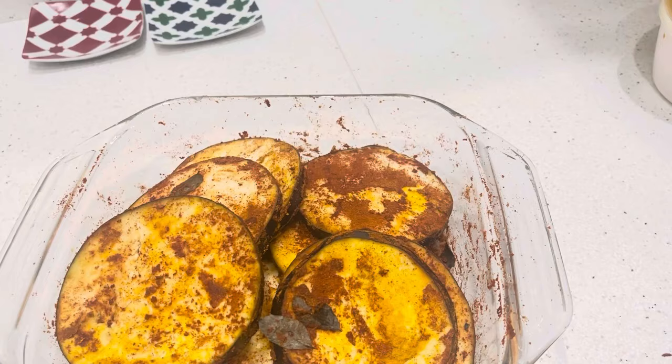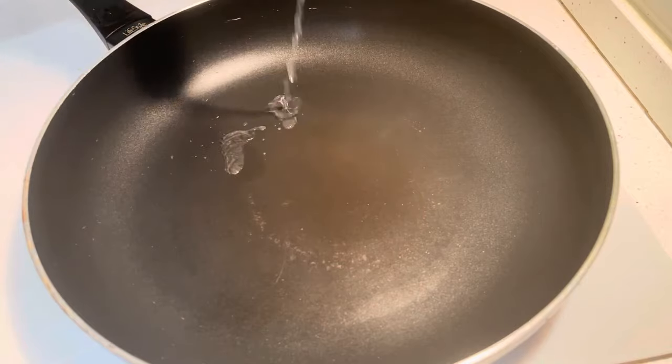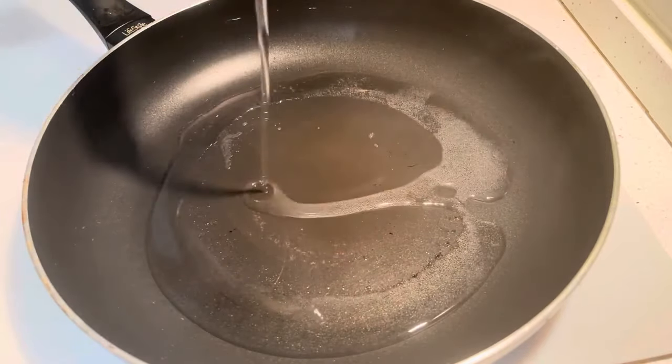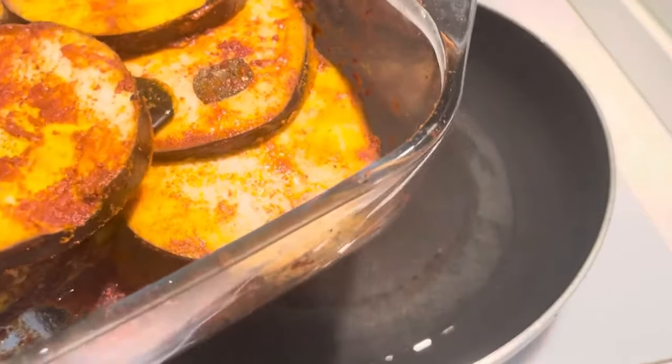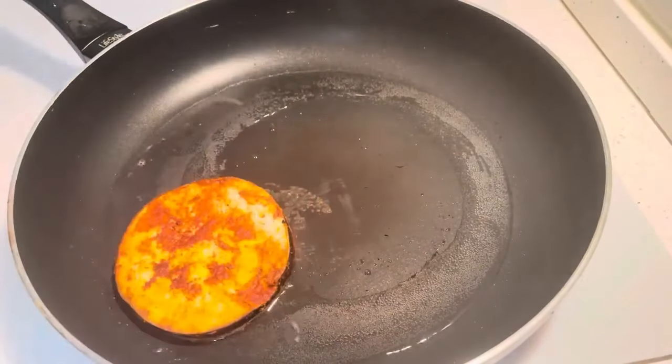2 tablespoons of hot sauce. I will add a cup of 3 tablespoons of the cup with medium flame.